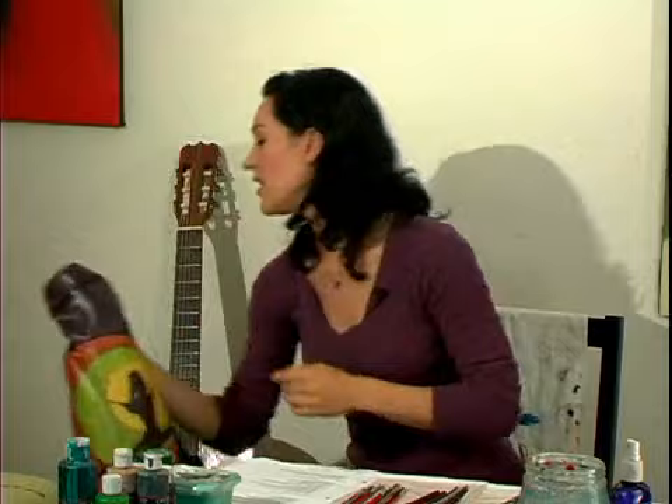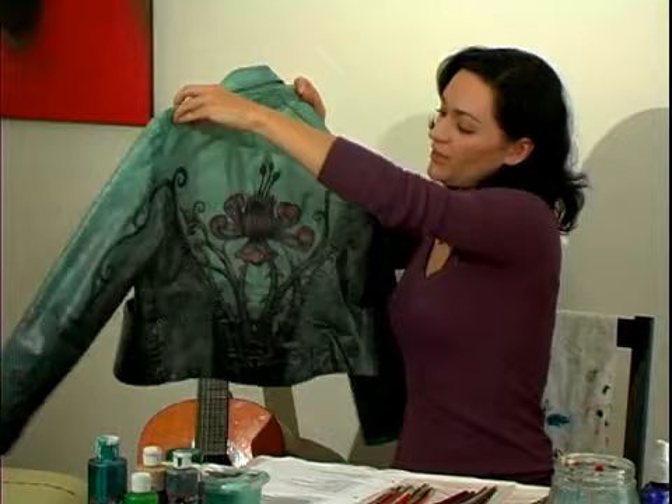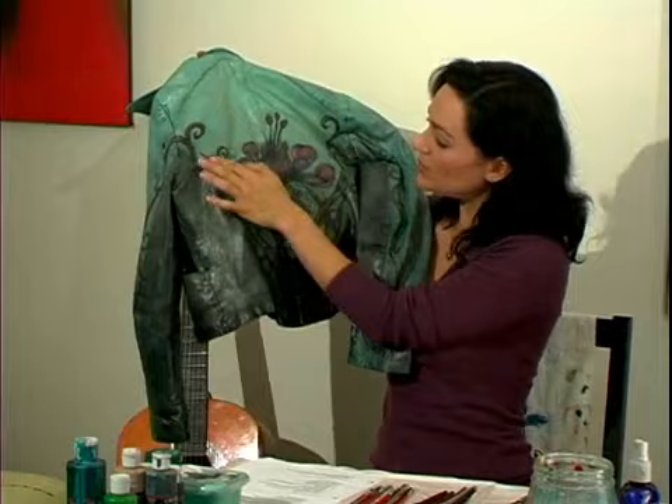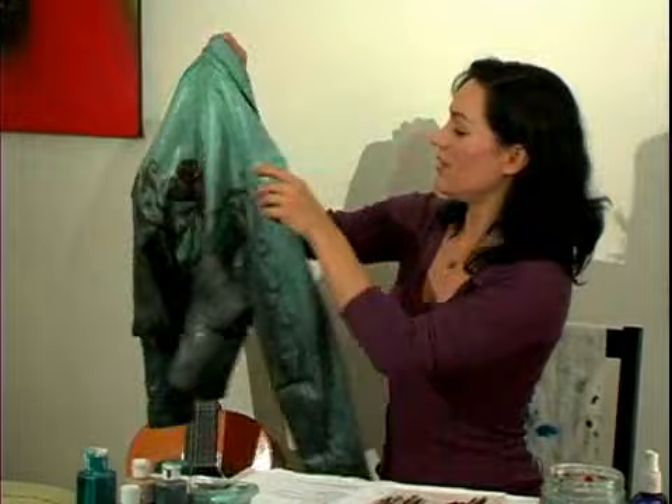Here's another style — a shorter kind of style where the lines on the back lend themselves to a design that comes up and out. Then you have the other side here as well.